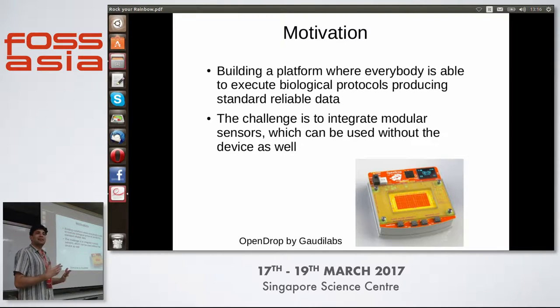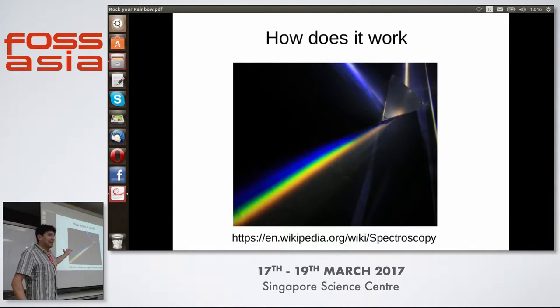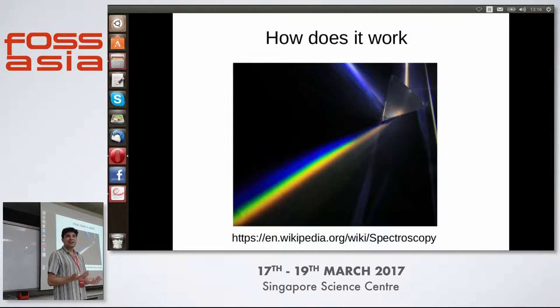It doesn't matter which device you use to make it work — everybody can do it with the same procedures, so we can share the lab procedures and the results. What is spectrophotometry? It's simply taking the light, splitting it through a prism, so you will see the whole rainbow. Then we analyze this rainbow — we check which colors there are and which intensity. This is used to give molecules a pattern and check which molecule is present, and the light intensity lets you quantify how much of your chemical is inside your sample.